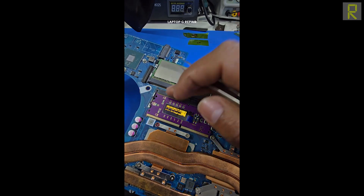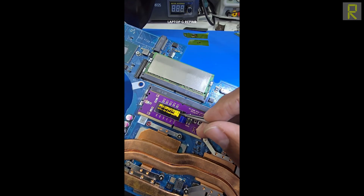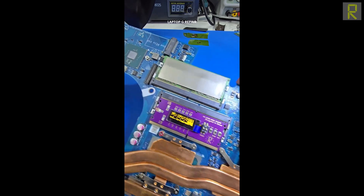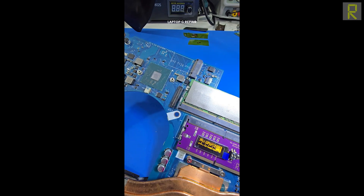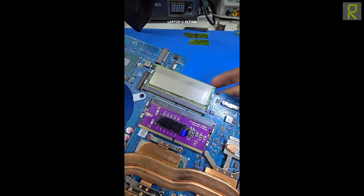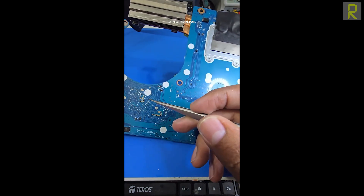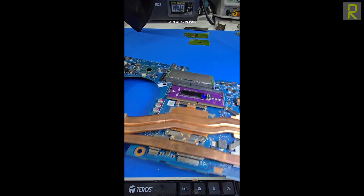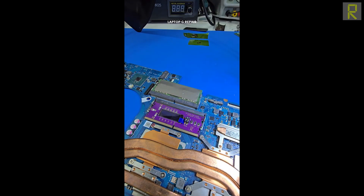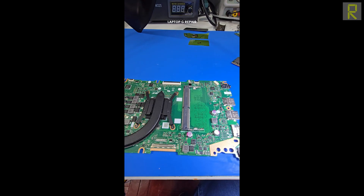Todas las herramientas son muy útiles, pero el hecho de que nos esté dando este diagnóstico no significa necesariamente que el PCH esté dañado. Deberíamos ir analizando diferentes puntos de la placa — tal vez esa señal está amarrada a un capacitor, una resistencia o algo por el estilo. Si la máquina ha sido manipulada, probablemente tengamos ese error, y solamente le esté faltando algún componente. Pero ya sabemos por dónde atacar la falla.